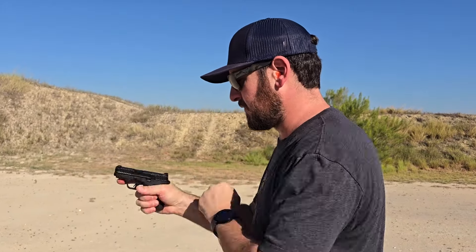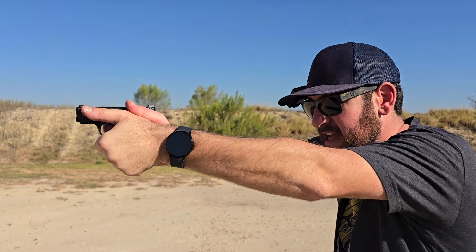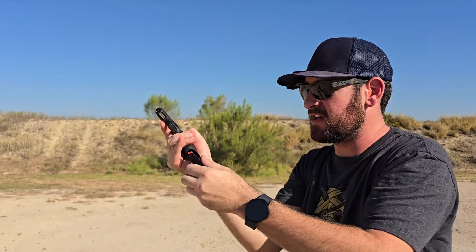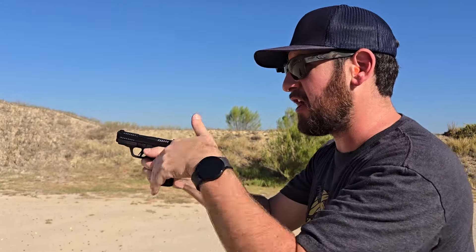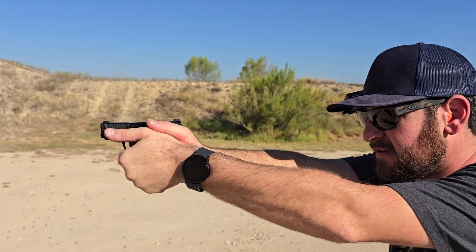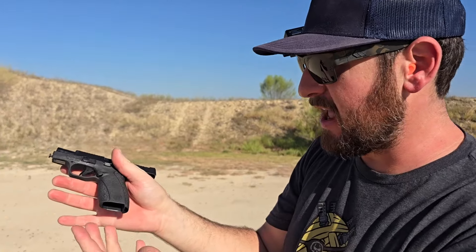Ten rounds loaded up, thumbs forward — that left thumb is going to get dirty from a little muzzle blast. I staged the trigger a little on that one, but you know what, it's a super soft shooter despite how small it is. We aren't straight blowback — we actually have a Browning-style recoil-operated mechanism with a delay. Really very flat and on target, really impressive.